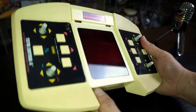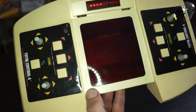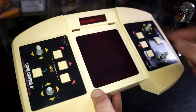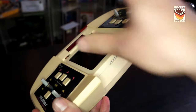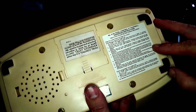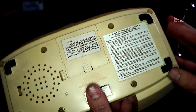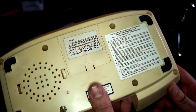We have a VFD display — if I can get that at the right angle, you can maybe see the VFD display underneath. This is where scores and such are displayed. The cartridges fit in right over the top here. On the back we have a speaker, a bunch of operating instructions that also have some game instructions.